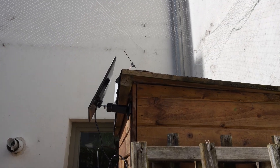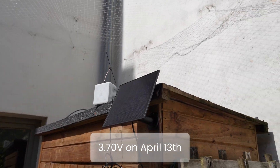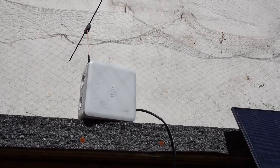The solar node is now installed on the shed. We take note that we have a voltage of 3.70 volts on the 13th of April. We will measure the voltage regularly and see how it evolves. Thank you for watching and see you in the next one.